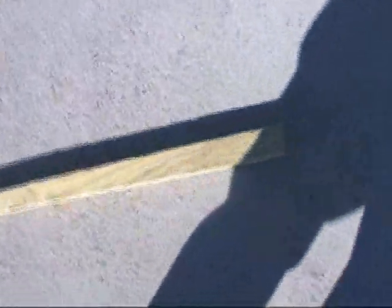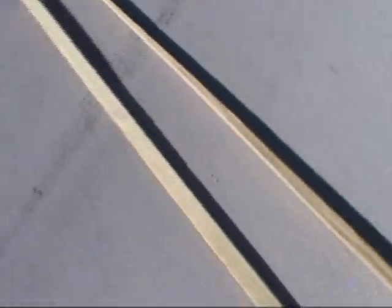Here's the shims that we're using. You've got to rip them at an angle to get the pitch of the roof. And then we just set them — the greater side will go to the higher side of the roof, and the lesser side to the lower side of the roof. And that'll make the curb level.